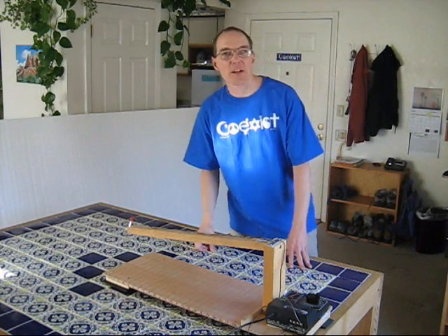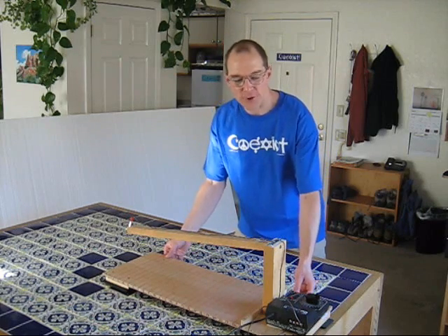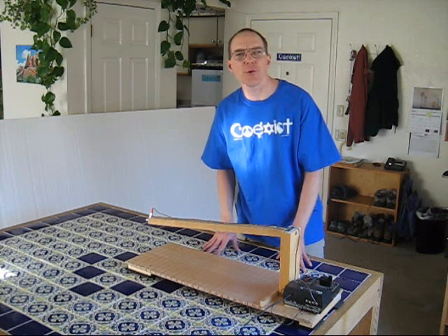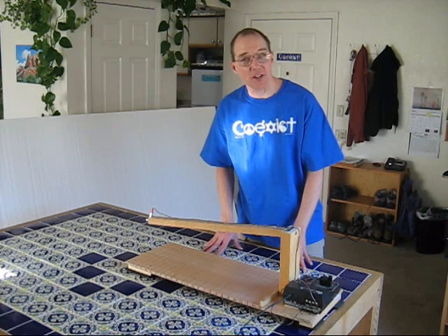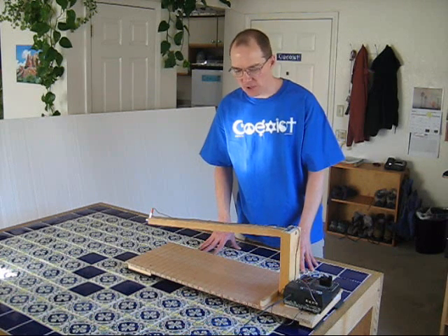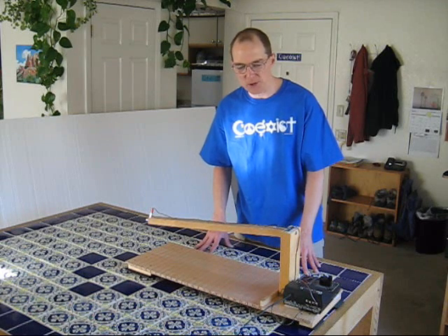Hi there. I'm Dan Fraser and this is my version of the 5-Minute Foam Factory. I'm not affiliated with the folks who made the original 5-Minute Foam Factory YouTube video, but I've made this device based on their plans, and I think mine has some advantages. So I wanted to explain what I've done differently and how this might be useful.